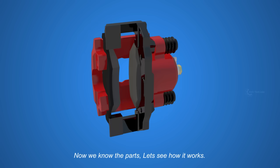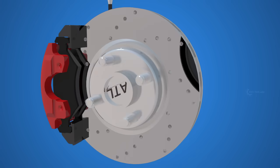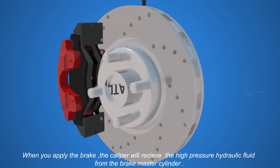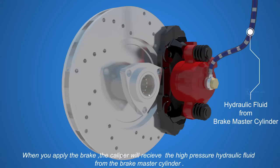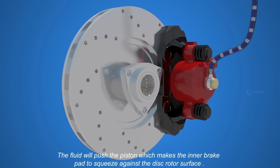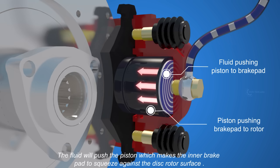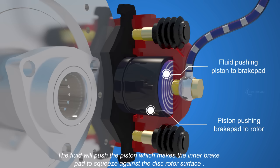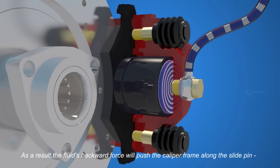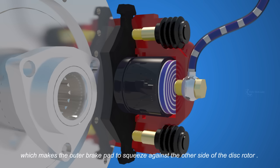Now we know the parts, let's see how it works. When you apply the brake, the caliper will receive the high pressure hydraulic fluid from the brake master cylinder. The fluid will push the piston, which makes the inner brake pad squeeze against the disc rotor surface. As a result, the fluid's backward force will push the caliper frame along the slide pin, which makes the outer brake pad squeeze against the other side of the disc rotor.